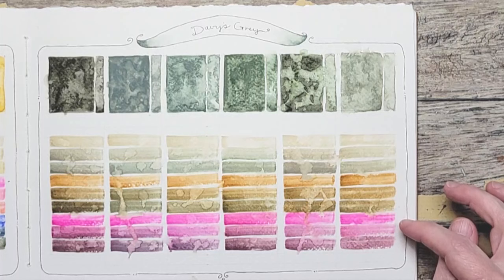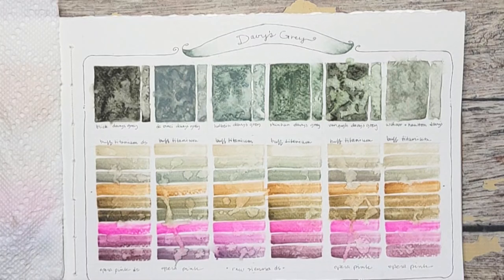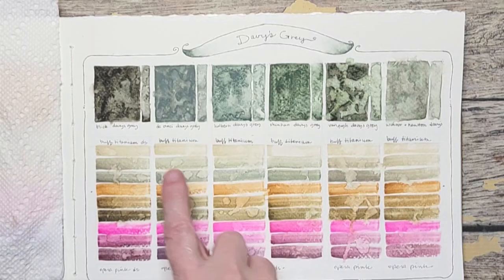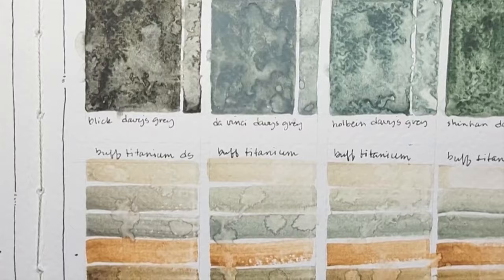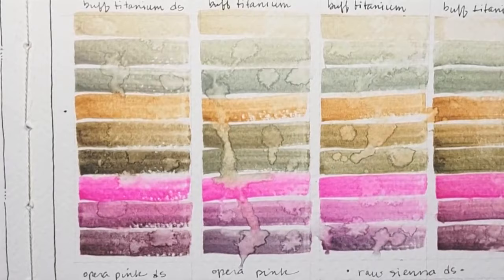I'm going to let these dry, label them, and then we're going to come back and talk about all the colors. Here are all of our Davy's Grays: Dick Blick, Da Vinci, Holbein, Shinhan, Van Gogh, and Winsor & Newton, mixed with Buff Titanium, Raw Sienna, and Opera Pink. For the Raw Sienna line, since I was unable to write in the swatch, I put a dot on either side and in the middle I wrote 'Raw Sienna DS' for Daniel Smith, so I have a record of what I mixed them with. Let me know if you have a favorite — I'd like to know that.